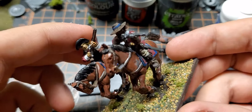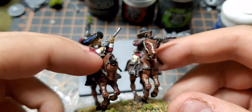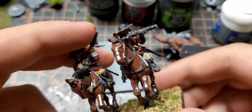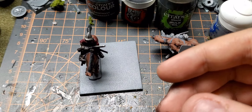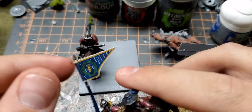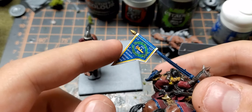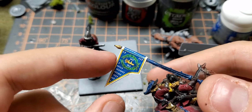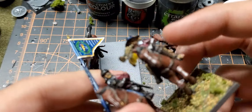I've shown these in a previous video, but these are the ones that are finished. Some of them, as you can see, just have sleeves with the cuffs, and some of them have gloves. This is like the command stand. In the box set it's got the flag cut out — they say this is a Croatian banner from the Thirty Years' War, so I put that on there.